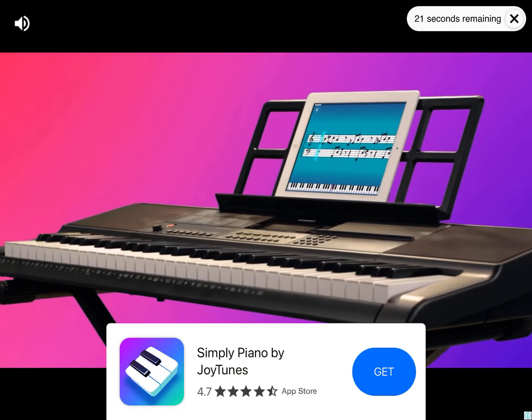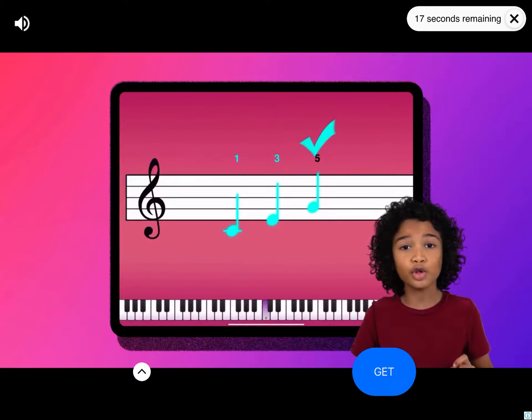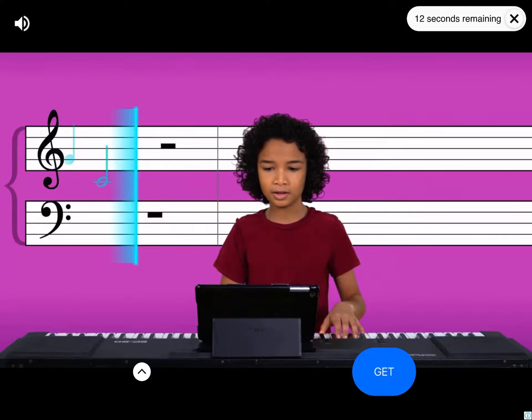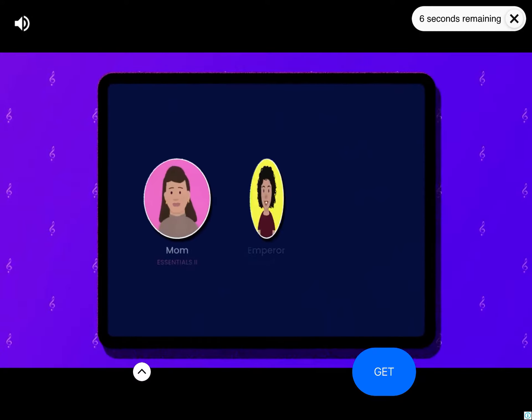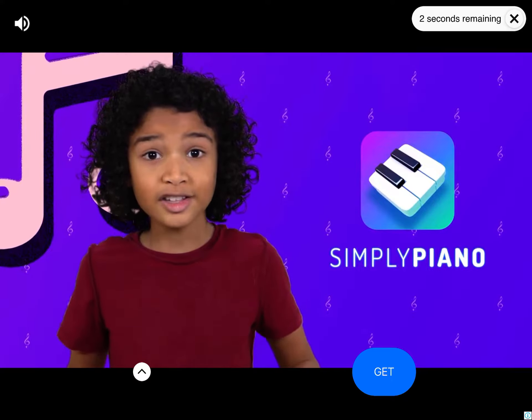Just put your mobile device on your instrument and start playing. Simply Piano listens to every note you play and makes sure you succeed. I did it! There are thousands of songs you can learn with, and each family member can have their own profile. So why are you waiting? Download Simply Piano and start learning today!